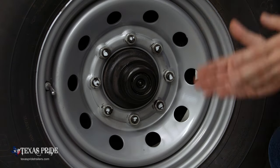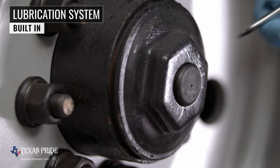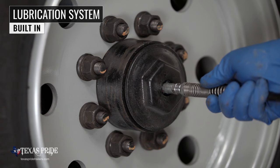One important standard feature on these axles is the convenient built-in lubrication system. To fill or top off the central grease reservoirs, you simply pop the hub center cap off, fit a grease gun over the zerk fitting, and fill. Simple and convenient.